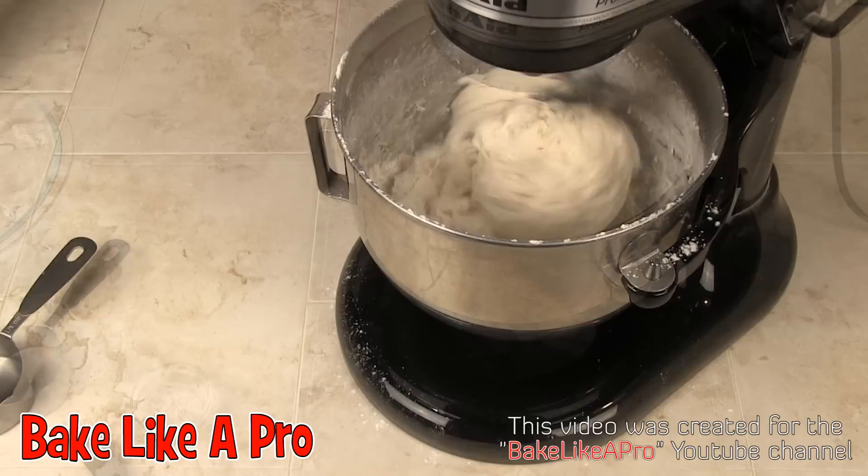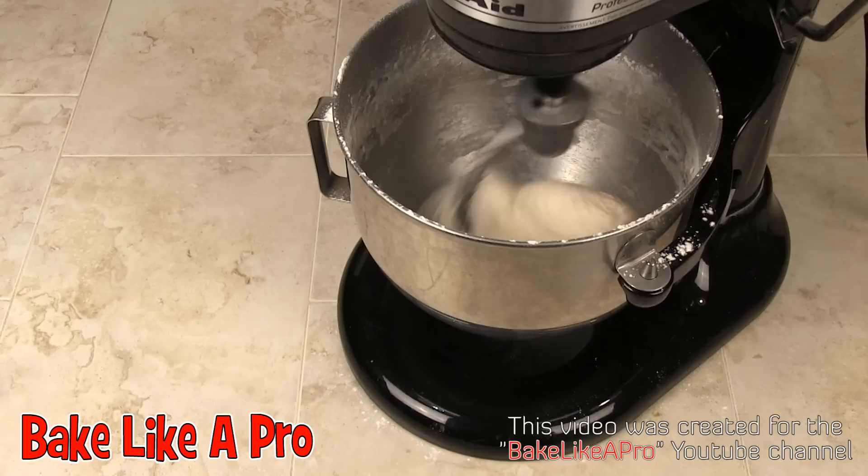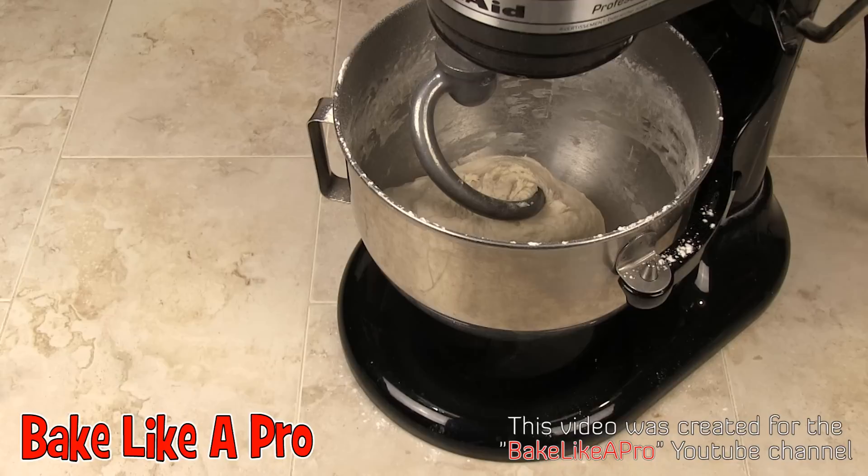My mixer's been going for about another minute and you can see the dough is really coming together. We'll just let this go for a little while longer. This has been going for about two more minutes — you can see the dough is really, really starting to come together. So I'm going to let the KitchenAid mixer knead this dough for another two or three minutes, then I'll come back and we're going to spray it with some Pam, cover it up, and let it rise.